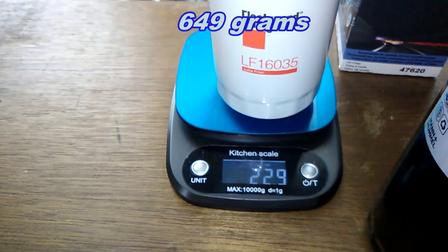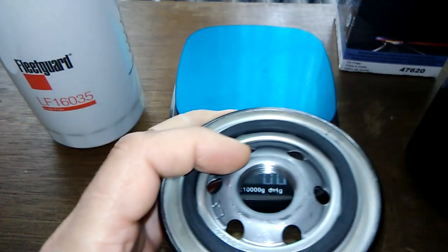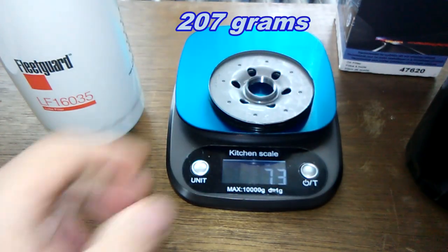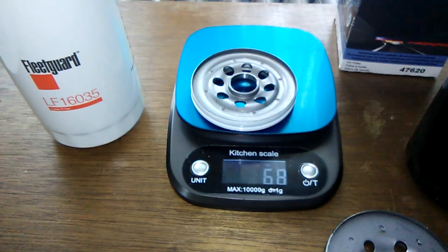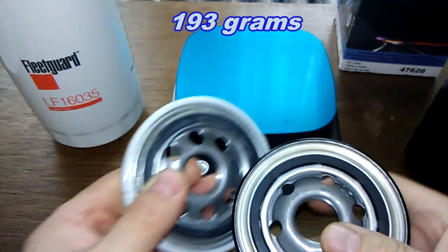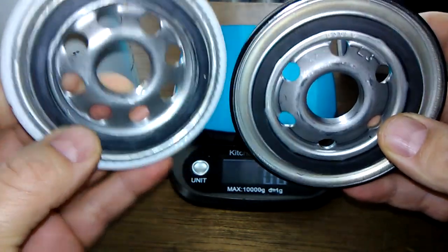22.9 ounces — a little bit lighter. Now let's check out the base plates. The NAPA base plate weighs 7.3 ounces and the Fleetguard weighs 6.8 ounces — a little lighter. It has more holes, that's probably why it weighs a little less.